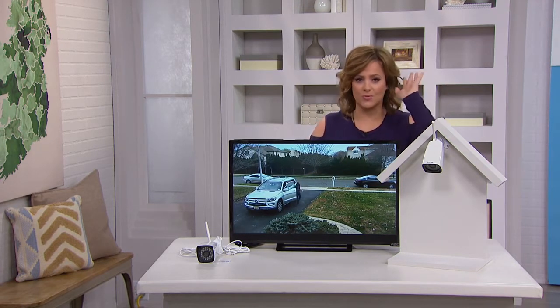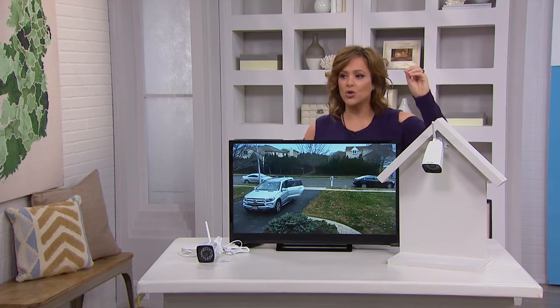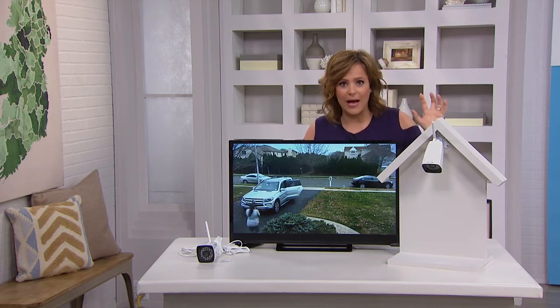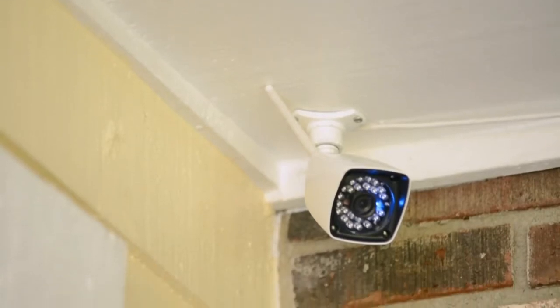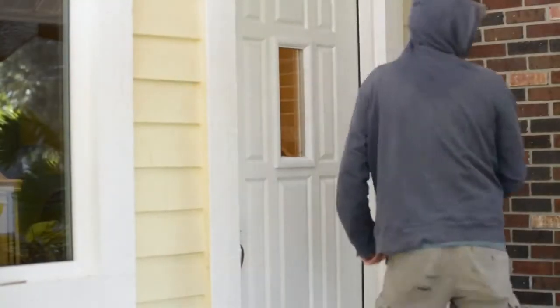This is an outdoor camera, though you can use it indoors as well. You can now watch your home, your business, that outdoor area — maybe it's a little dark and you've never felt good about it. This is from Smart Home, and it's a Wi-Fi outdoor security camera — really an all-weather camera because it's got that steel encasing.